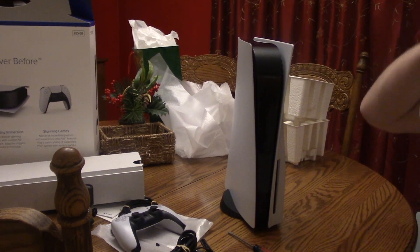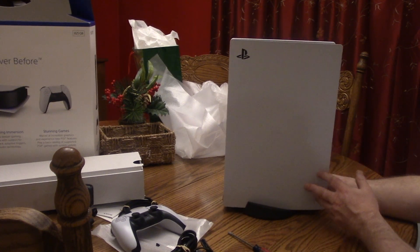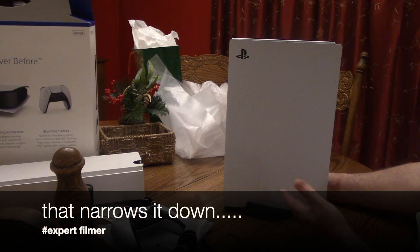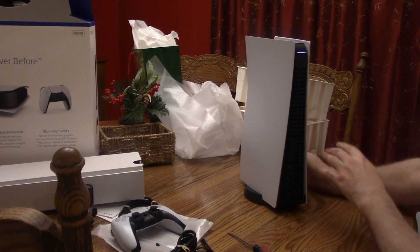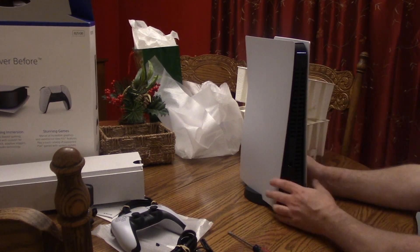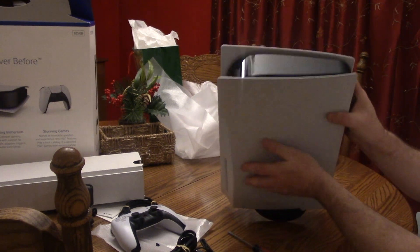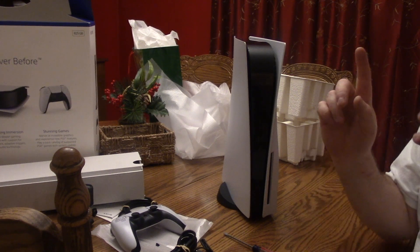And there you go — you have a stand for the vertical position. Horizontally it does something else, I really don't know — it grips in here somewhere like magic. It's all really thick plastic, and it's got some air venting on the top. That's about the unboxing — we're going to hook this up and get this sucker fired up.